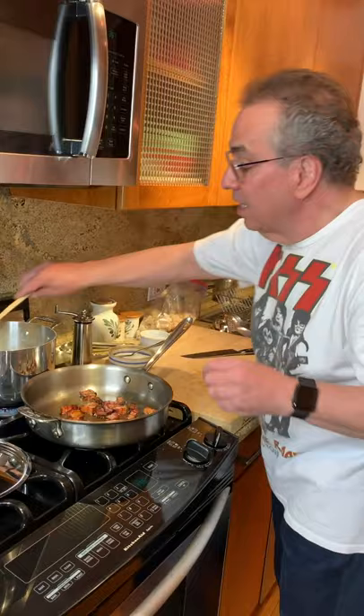The bacon is beautiful — I just turned it off. The pasta is just about finished, so let's check the pasta. I'd better have a wooden spoon — let's go with the wooden spoon. Pasta is good, let's turn the pasta off. Now the bacon is cooling.